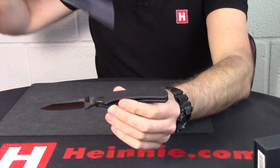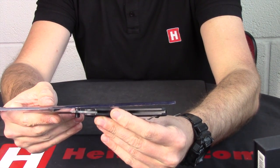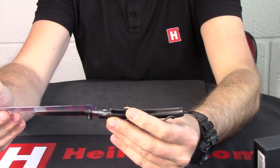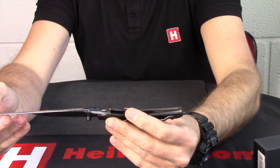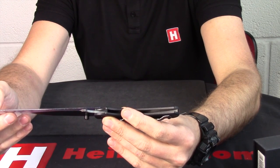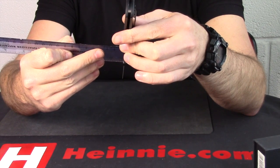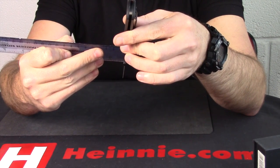Let's quickly go through sizes. Overall we're looking at 18.5cm. Your cutting edge on there is 6.5cm, and blade length just over 7cm on there. Measuring the back spine, and on the back we're looking at 3mm.